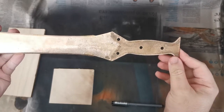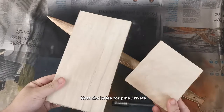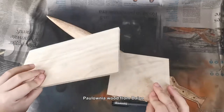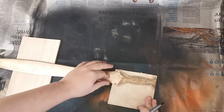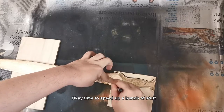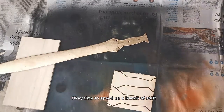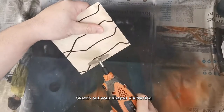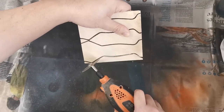So what we'll be doing is building a handle and a scabbard for this. We are using paulownia wood from Daiso. First things first, we've got to get the handle measurements — that's pretty easy to do. We're just going to outline it using a marker. Then cutting begins.